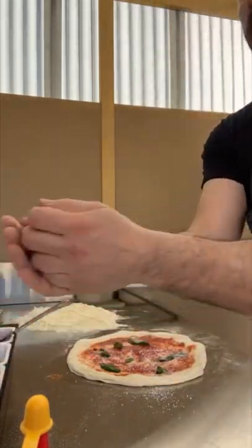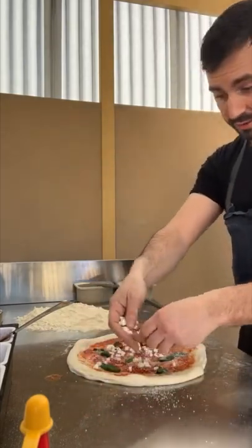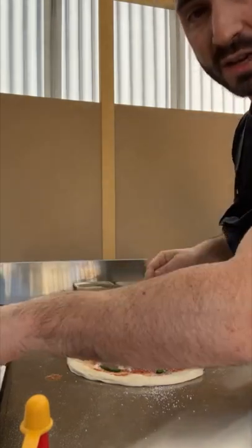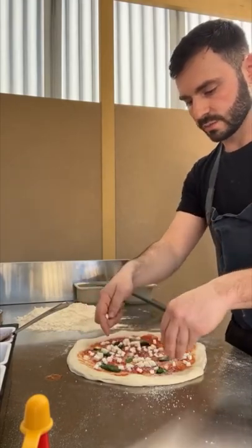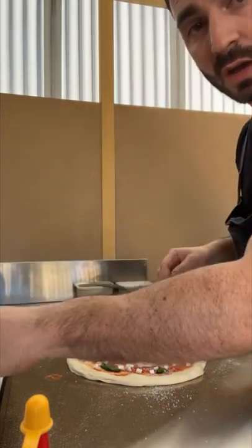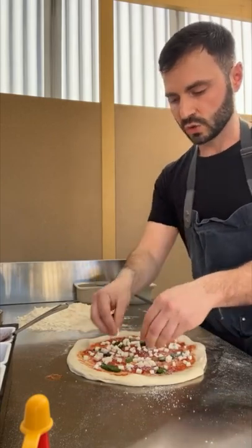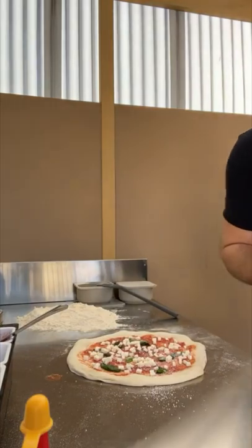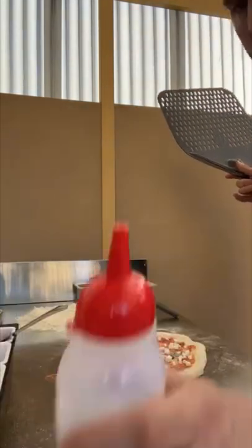This is fresh mozzarella — fior di latte — which I've drained and pressed between two plates with some weight and paper towel, just to get as much moisture out of it as possible. What you want to avoid is excess liquid. Even with your tomatoes and sauce, you don't want it too liquidy — the meat of the tomato is fine but all the liquid is no good, because that creates more moisture underneath and it will stick.